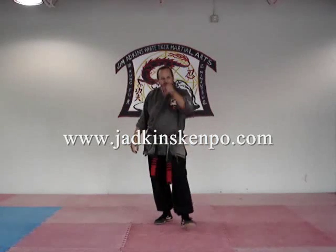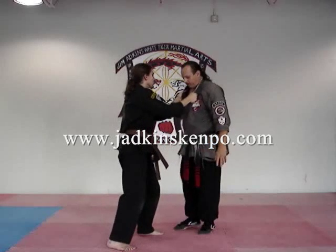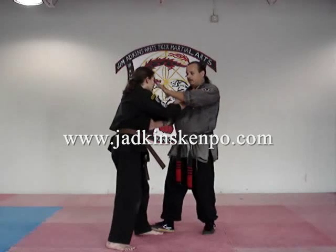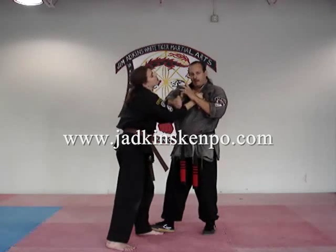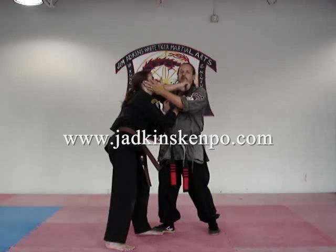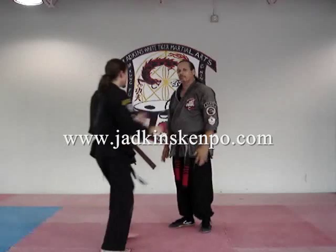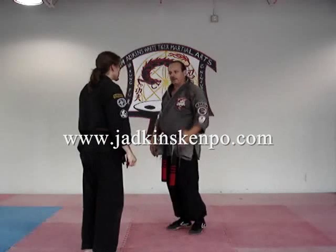The next strike here is I circle the elbow and then pull. Let's count all those strikes. We go one, two, three, four, five, six, seven, eight, nine, ten, eleven, twelve, thirteen, fourteen, fifteen, sixteen, seventeen strikes. One more time — he grabs, we go boom, seventeen times in about a second.